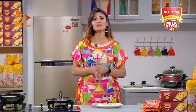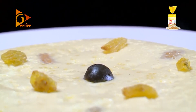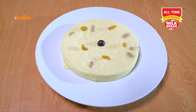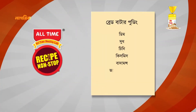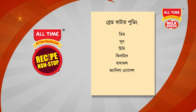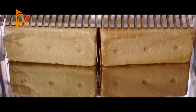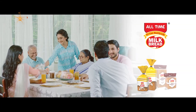If you want to watch, follow All Time on Facebook and Instagram, and you can see the All Time YouTube channel. I'm going to watch All Time TV. I'll see you in the next video. All Time Bread, All Time Healthy Life.